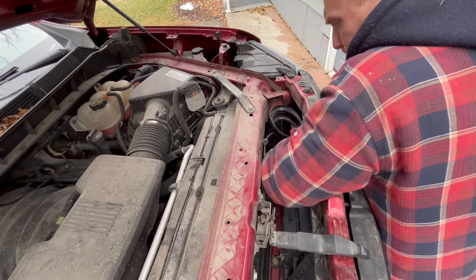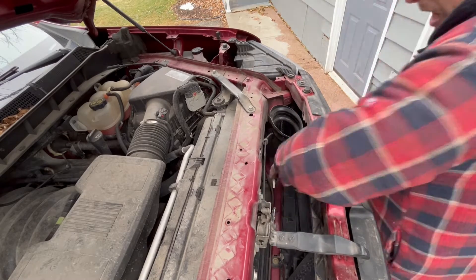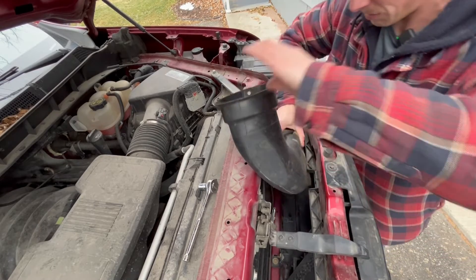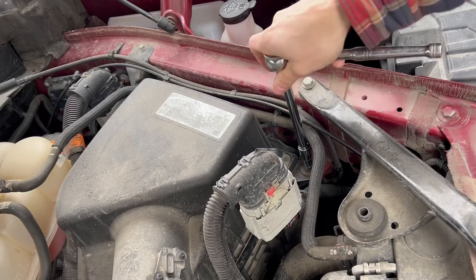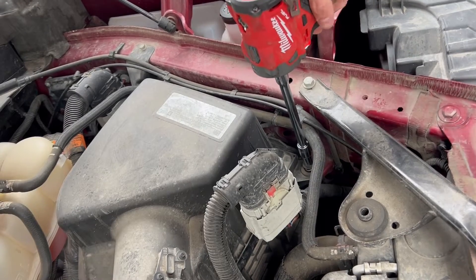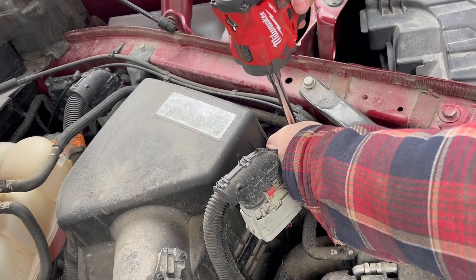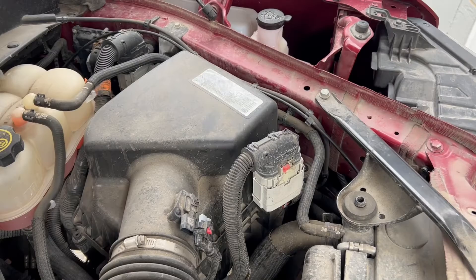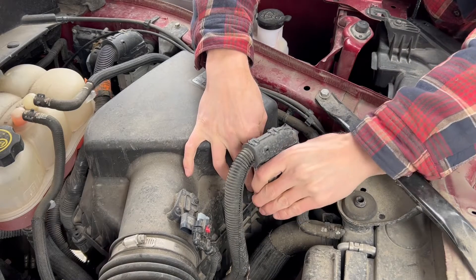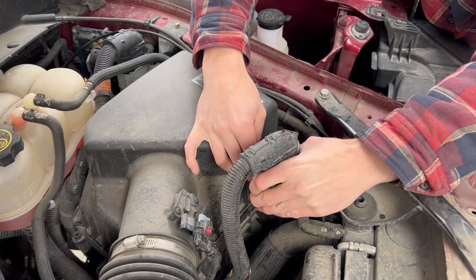With this support brace, if you just take out the top bolt and then bend it down, that'll give you enough room to remove the air inlet tube. Loosen the nut with captive washer holding down the stock air box and then set the stud aside for reuse.